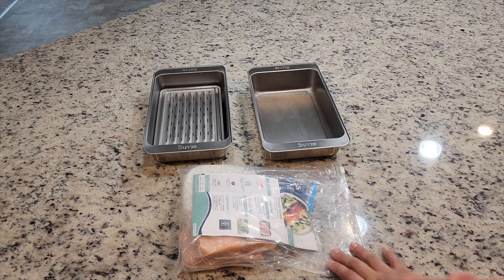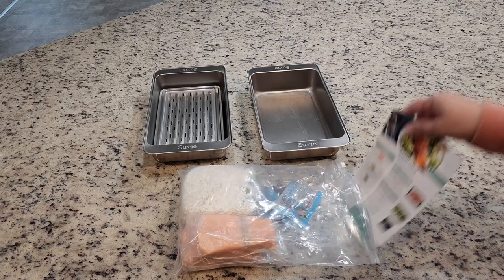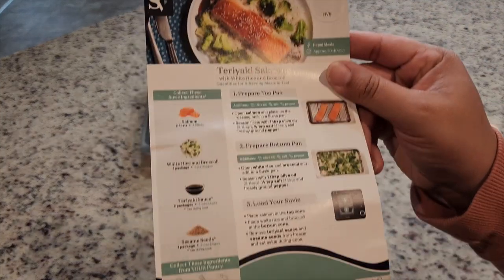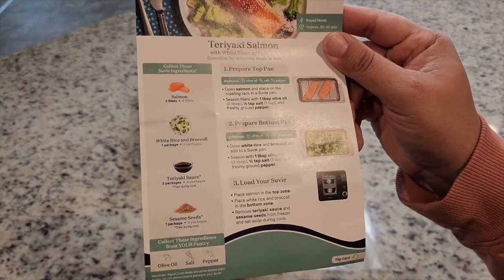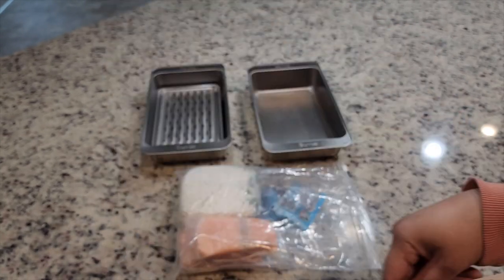Now that we have our meal and our pans, all we have to do is put the food in the pans. All of the instructions are going to be on the card. It says prepare the top pan with the salmon, prepare the bottom pan with the rice and broccoli, and then load your Sous Vide. So let's go ahead and do that.